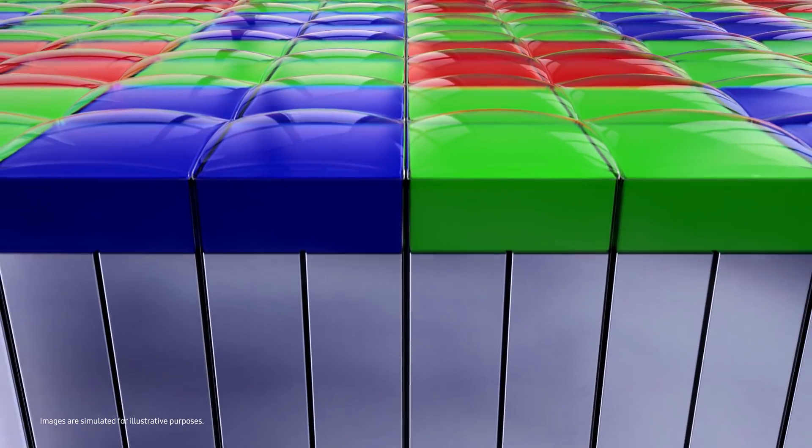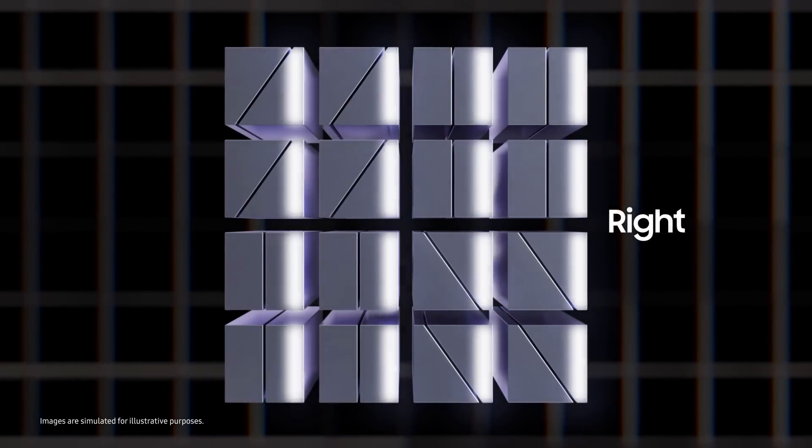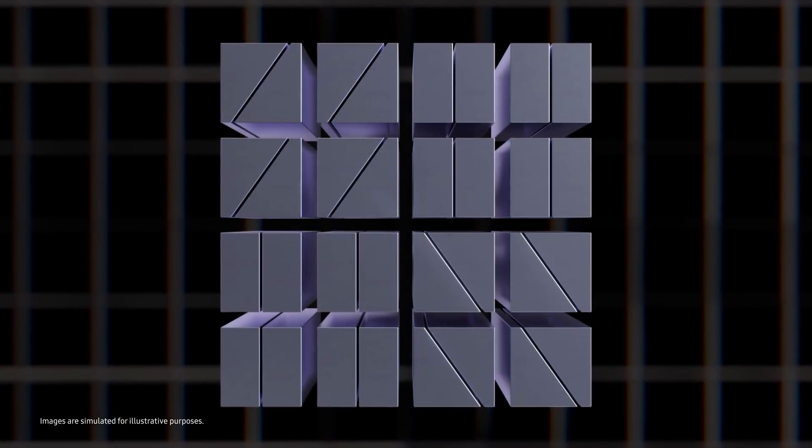The ISOCELL GN2 is the first image sensor to feature fast and accurate Dual Pixel Pro autofocus technology. It works by placing two photodiodes into every pixel and divides green pixels diagonally to compare not just the left and right phases, but the top and bottom two.